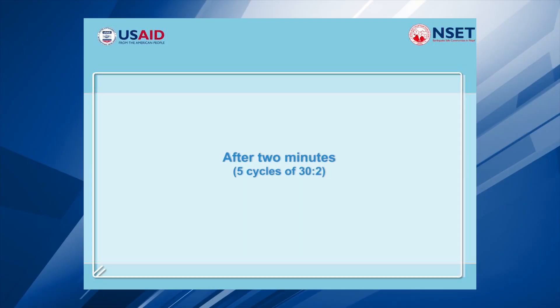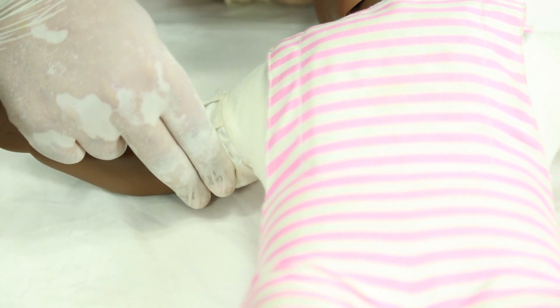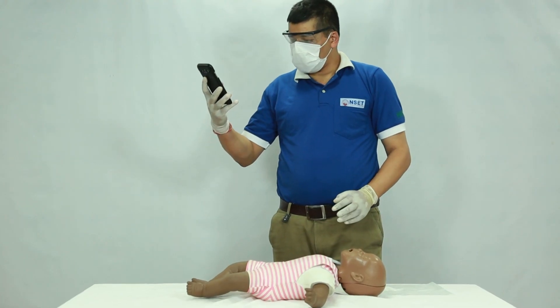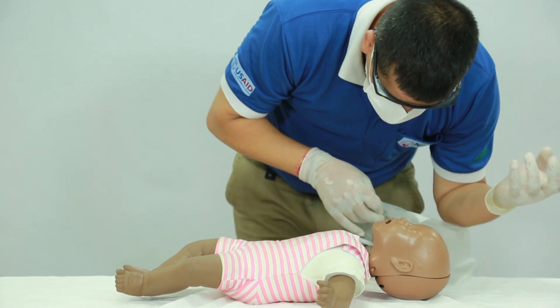After two minutes — five cycles of 30 compressions and two rescue breaths — check the pulse. If there is no pulse, activate EMS. If alone, continue 30 compressions and two rescue breathing cycles, beginning with chest compressions.